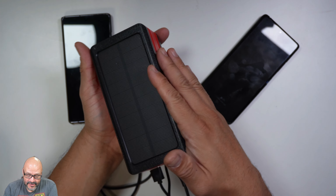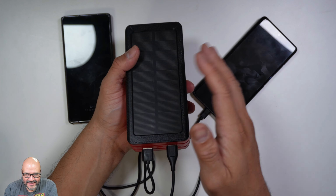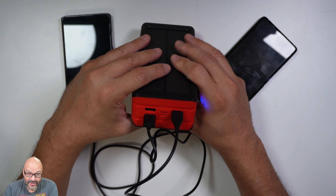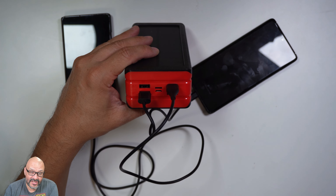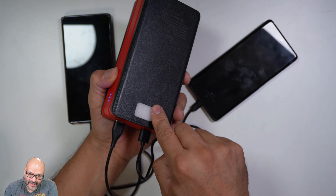This is going to last for a long time, especially if you have kids with iPads running out of battery. You want to make sure you can continue the entertainment, especially on a long distance drive. This is a perfect device for that.